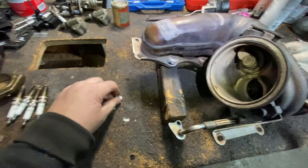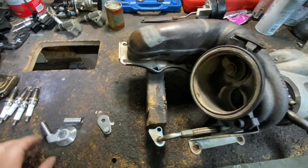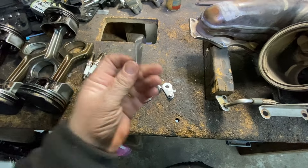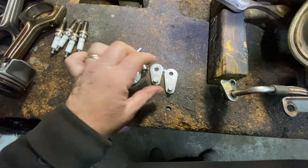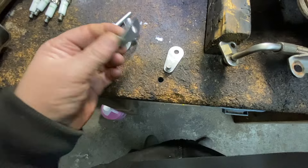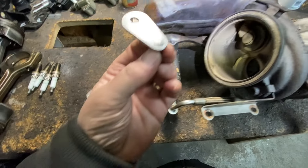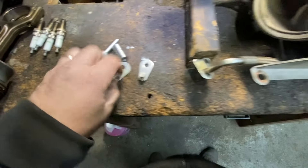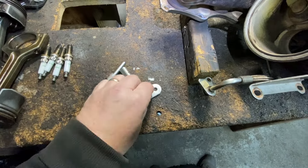It comes with this piece that has to be welded to the top, and it also came with another one. This is probably for the N26 or maybe the 3.0 turbos — it's a little bit smaller. This one is for the N20, and this smaller one is probably for the N26.